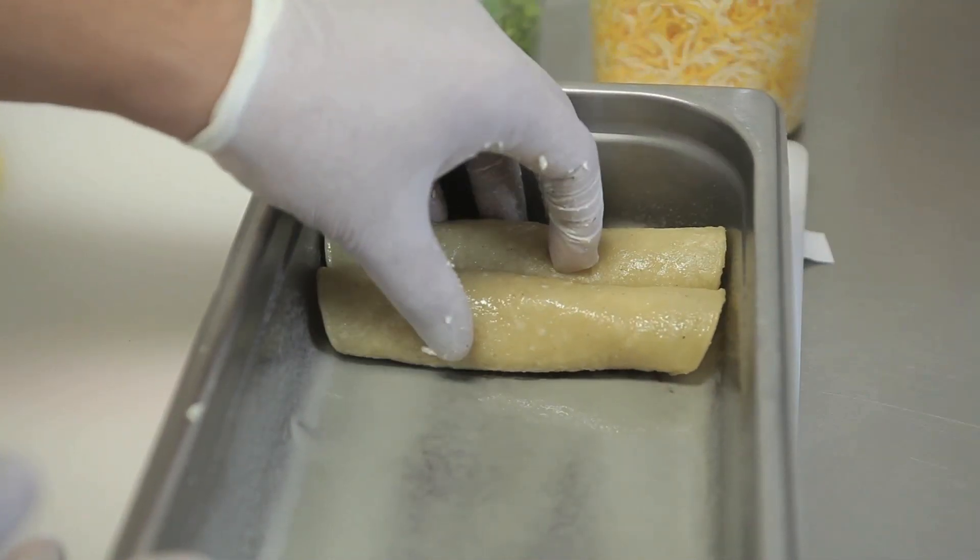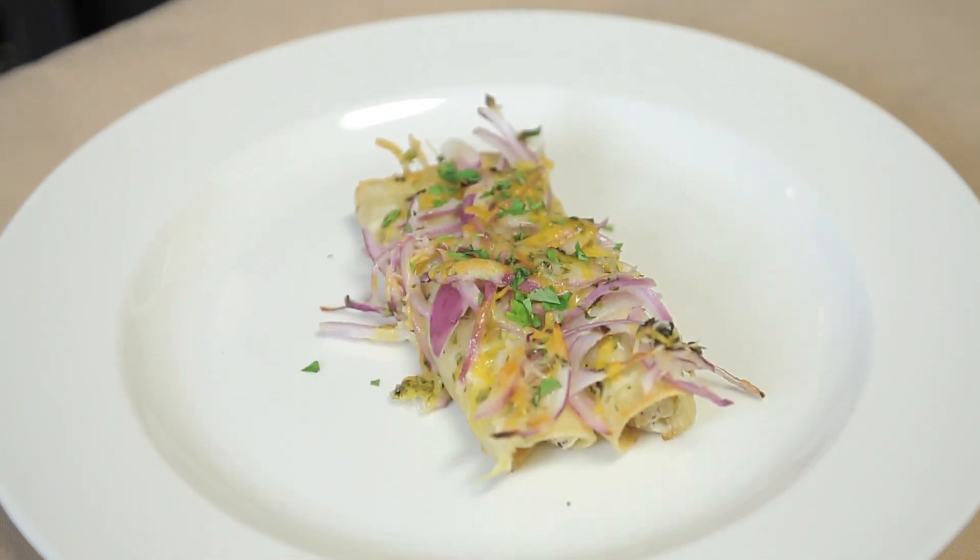Hello, my name is Chef Ben Diaz and today we're doing a cooked chicken with a cream cheese casserole enchiladas. The reason to make this dish is it's a simple and delicious dish that can be made anytime for any location.